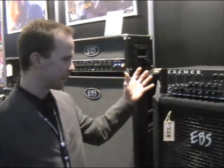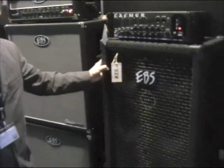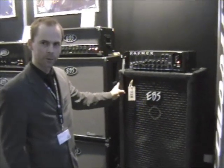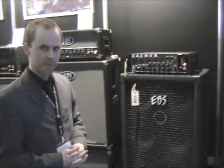Here it is together with our new Neoline 8x10 cabinet, that was originally made for In Flames and their touring needs, and now it's available for everyone. So that's our news this year. You can check out ebssweden.com to read more about the stuff, and stay tuned for more updates.